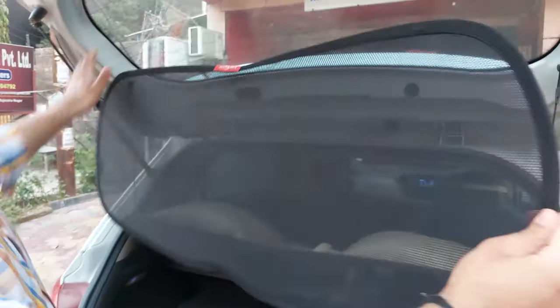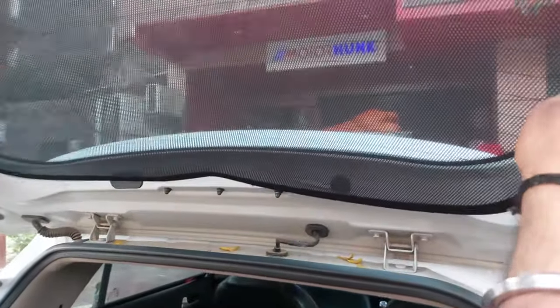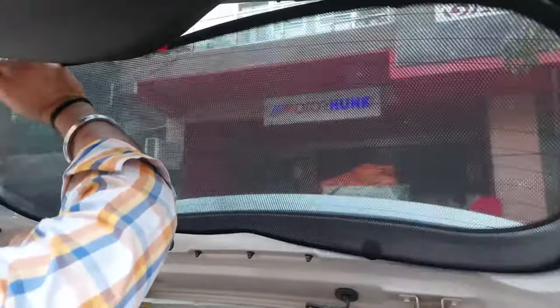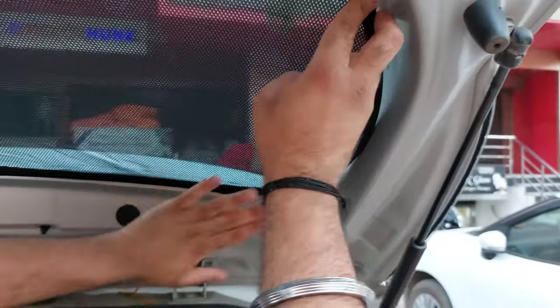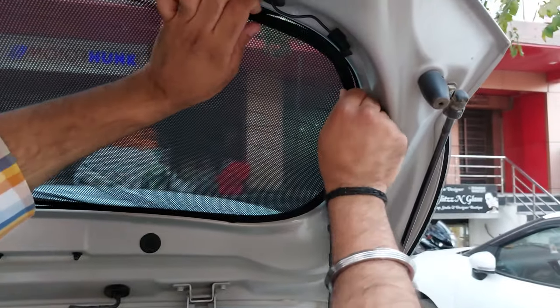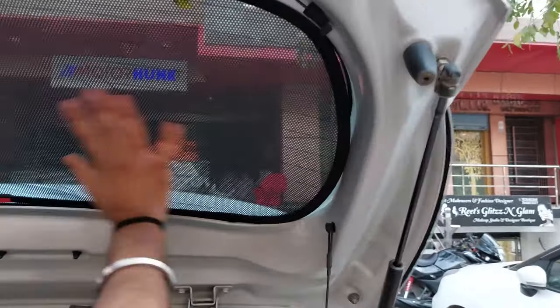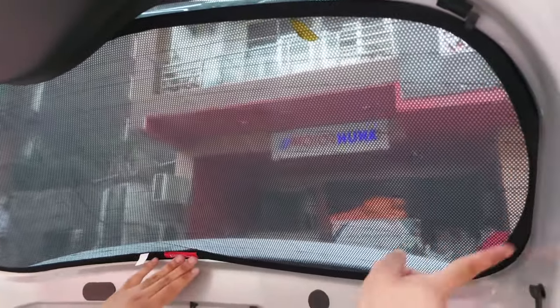With the four edges, you have to press it into the corners against the mirror body and it will automatically go all the way. If you push it a little, it won't go easily at first, but as you push it from the four edges, you will see that it automatically fixes to the car body — and it will not move. It fixes without any magnet.